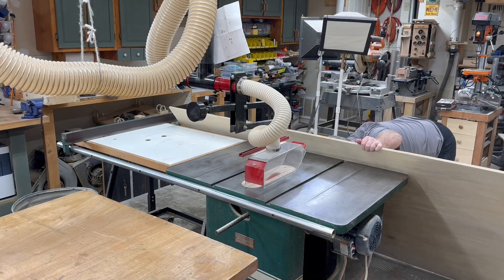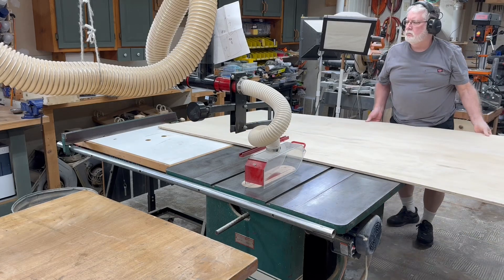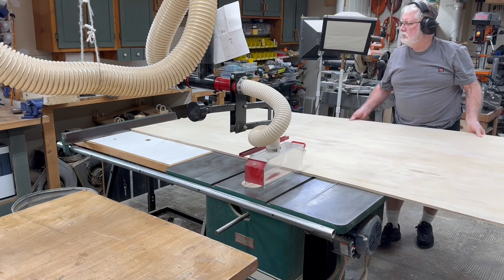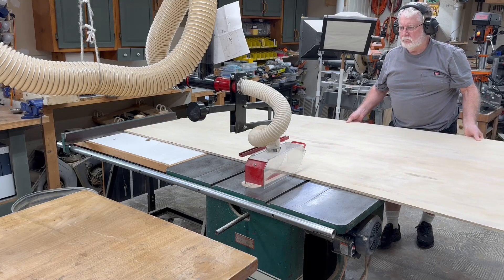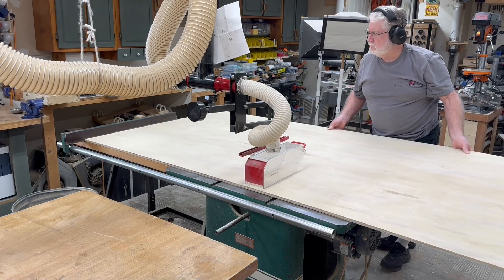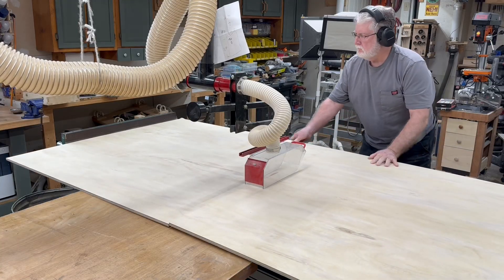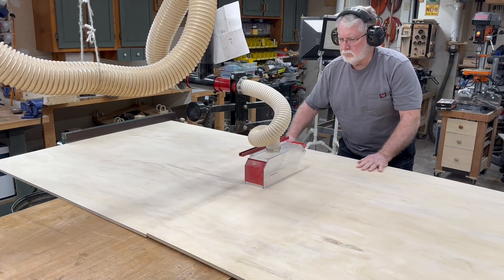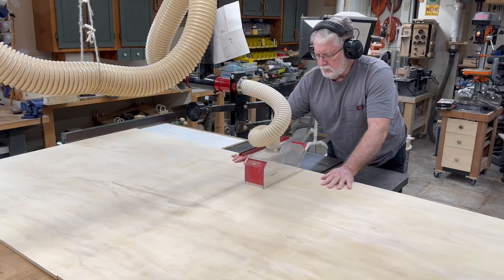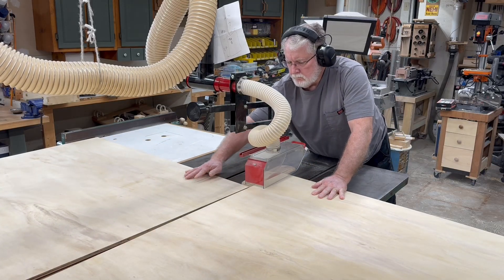I can cut this sheet in half because I have the outfeed table set up to support the plywood. Since the majority of the time I work in my shop by myself, it's important to have the outfeed tables set up so that I can cut the full sheets of plywood. It would be a real problem if I had to stop every time to find help to support the plywood. With the outfeed tables that's not necessary, and I can easily cut these full sheets of four-by-eight plywood.